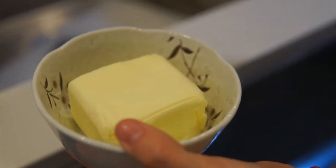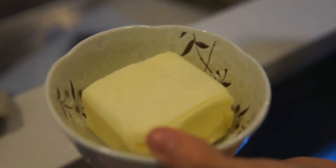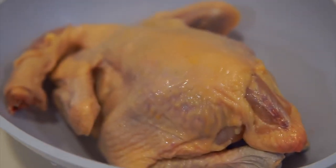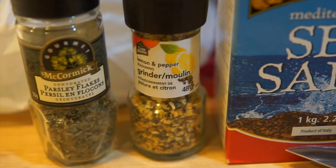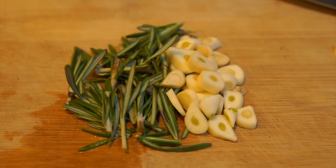Okay, right now we're going to heat up some butter so that we can use it to marinate the chicken. To marinate, right here we got parsley, lemon pepper, sea salt, garlic and rosemary.